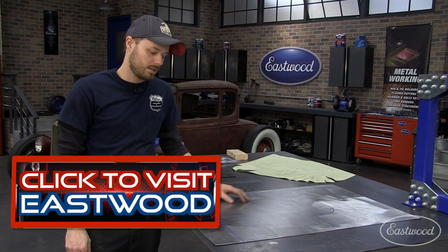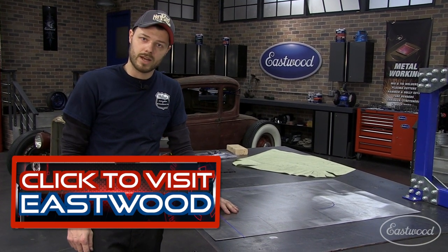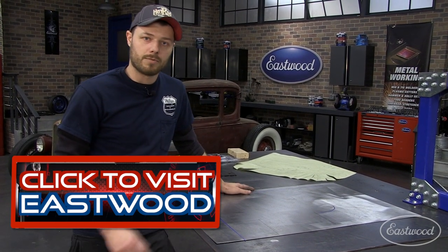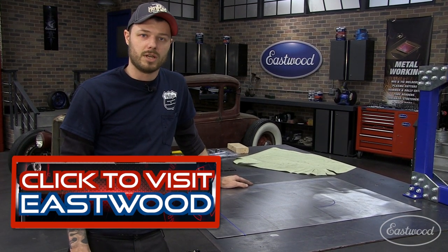I hope this lesson helped you guys out. Check me out — Mike Phillips, Phillips Hot Rods and Customs in Downingtown, Pennsylvania. Check out eastwood.com for all the products you need to make these patterns possible, and all the other products you need in order to restore your car.